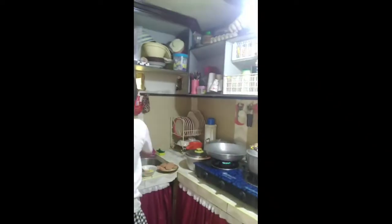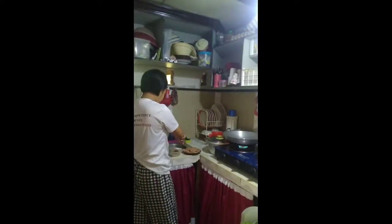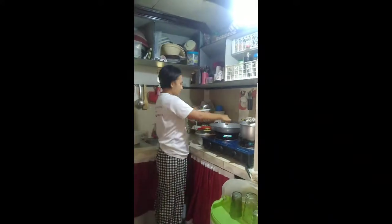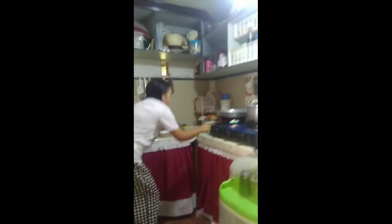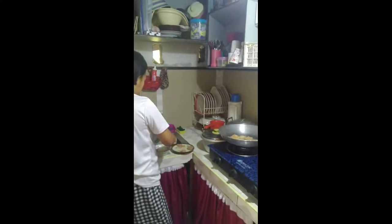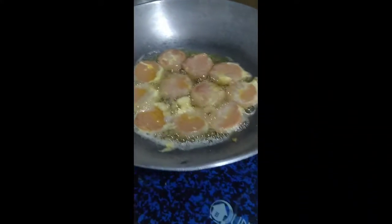Let's put some oil. We're going to wait until the oil is already heated up. Then I am putting all the meatloaf in the egg so that it will cover it all up. Now the oil is already hot, it's time to put the meatloaf in and fry. I am flipping the meatloaf now so that the other side will be cooked.